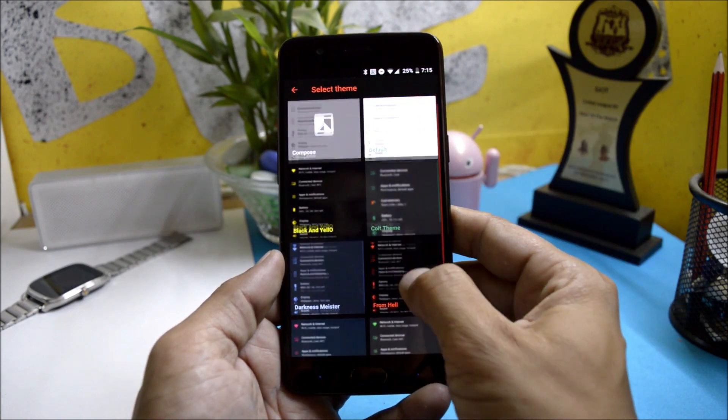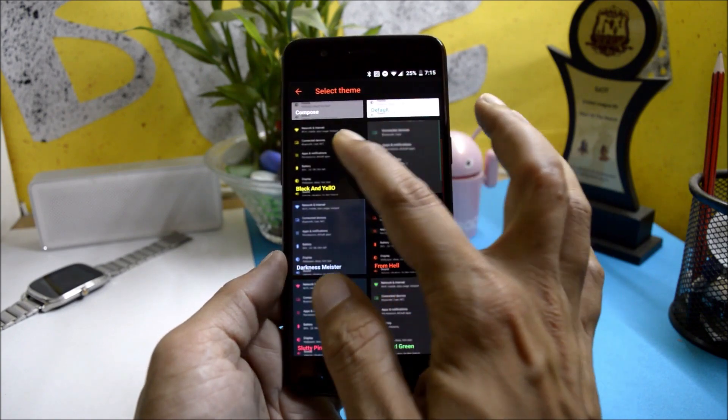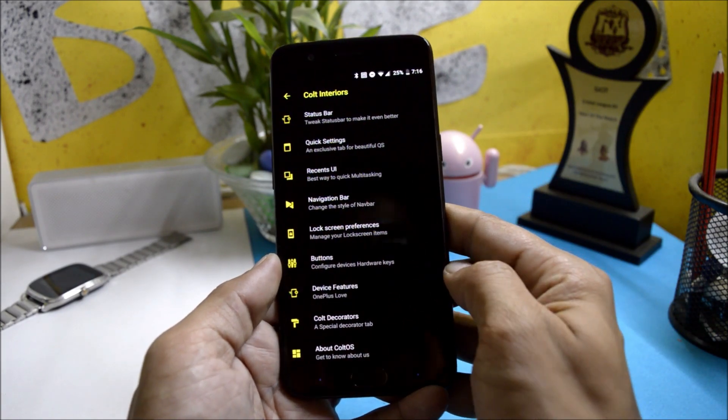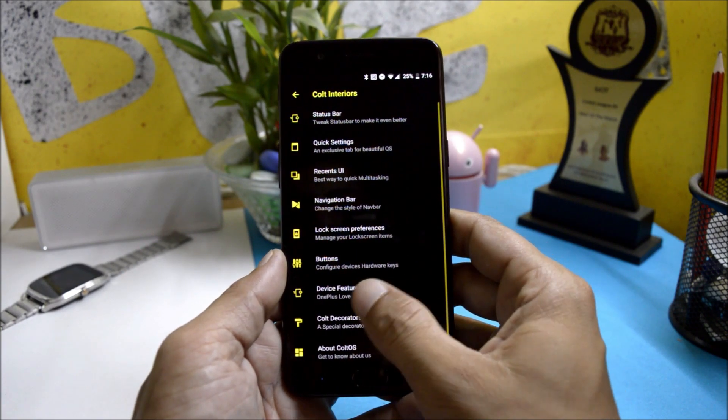There are a few pre-installed themes available to choose from. Let's choose this yellowish theme — as you can see, the combination of yellow and black looks amazing.